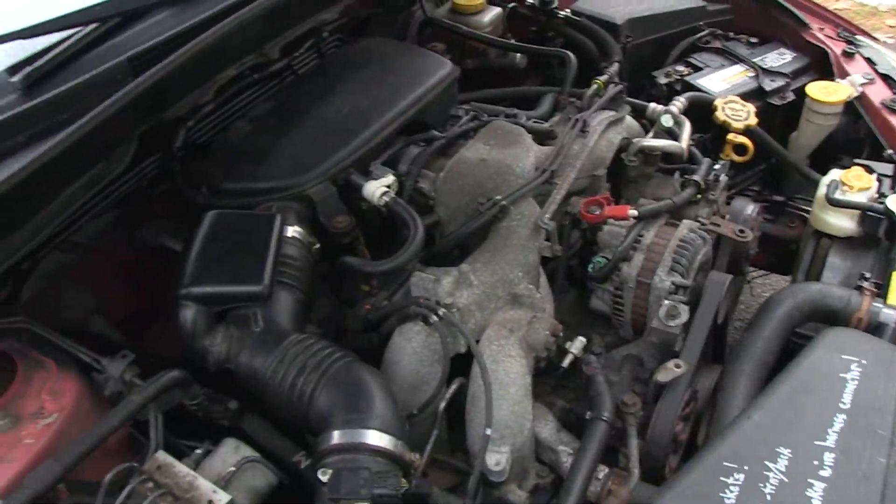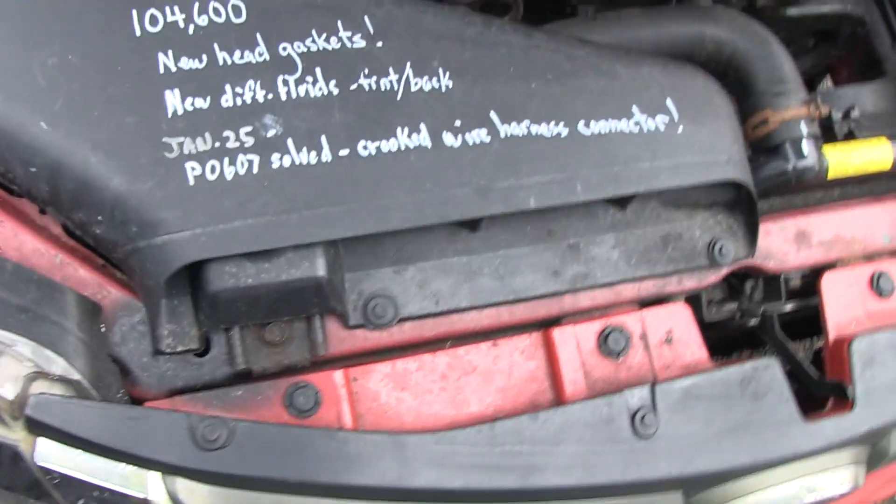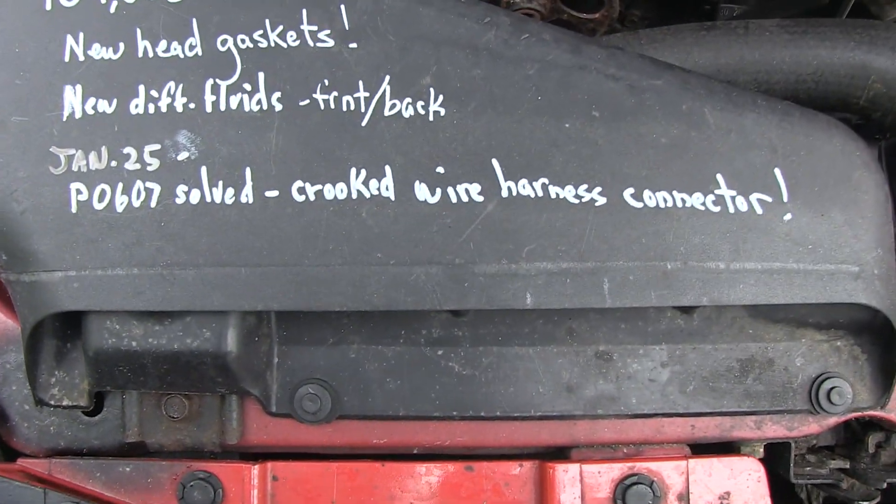That's my story and I'm sticking with it. So if you have a P0607, you might want to check that wire harness.